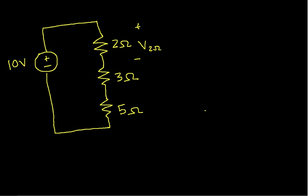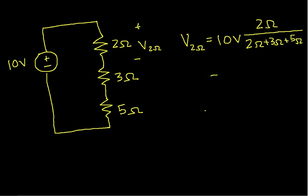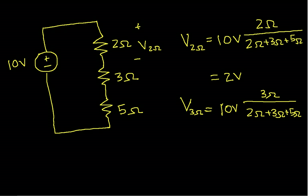It turns out the voltage divider is easily extended. The voltage across the 2Ω resistor equals the voltage across the series combination times the resistance of interest over the sum of all resistors: 10 volts times 2Ω over (2Ω + 3Ω + 5Ω), which gives 2 volts. Similarly, the voltage across the 3Ω resistor is 10 volts times 3Ω over (2Ω + 3Ω + 5Ω), which is 3 volts.